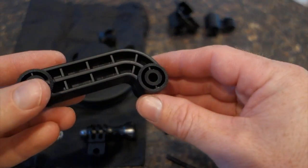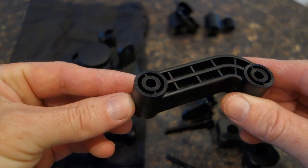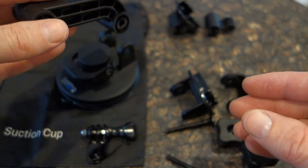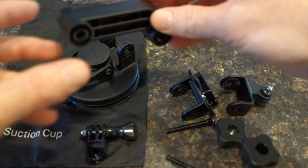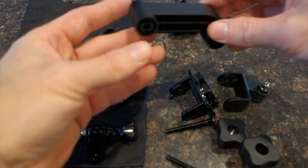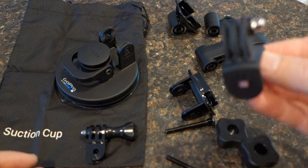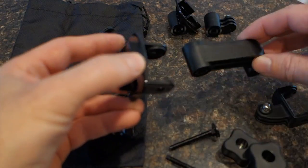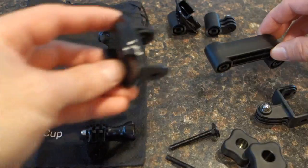They've got teeth — each end has these ratchet type teeth and that's your adjustment up and down one tooth at a time. Now this arm can have on the end of it two different clips. You can have this clip, or you can put the quick release saddle on there and then that can be mounted to the suction cup.